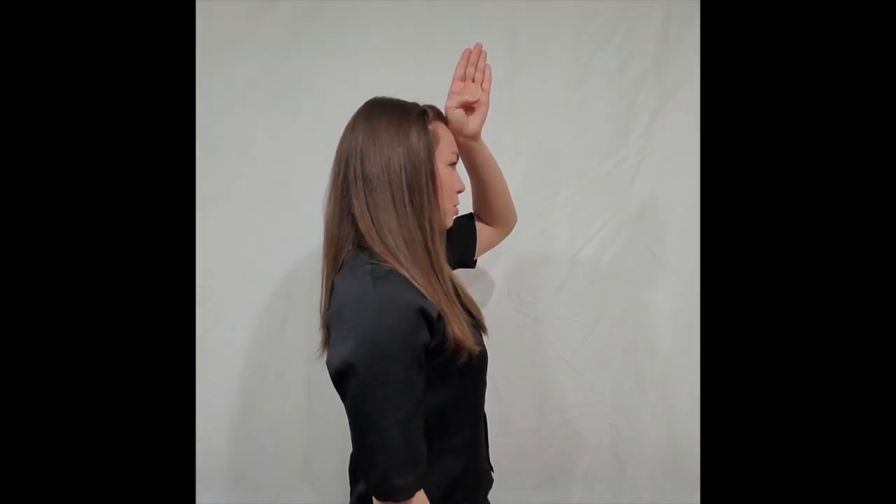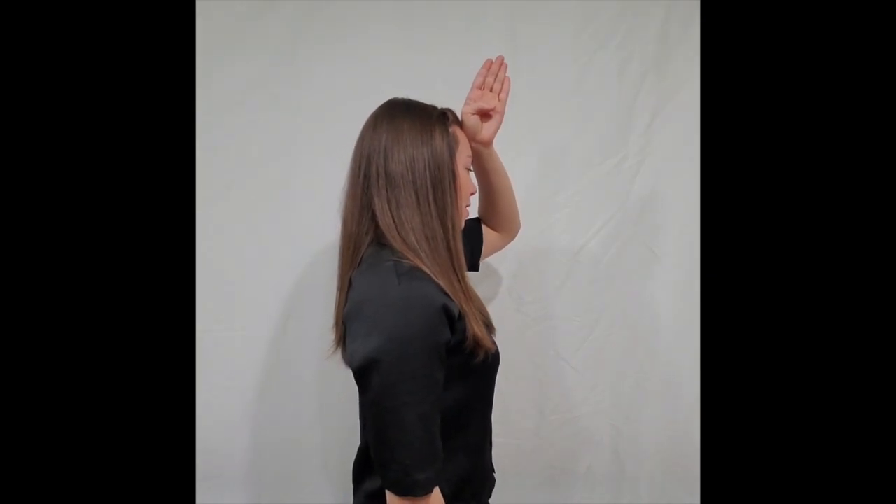Our last sign we're going to learn is shark. Your hand is kind of open but the thumb crosses over — shark. It looks just like the top of the fin — shark.